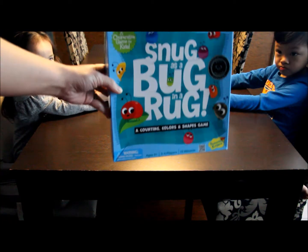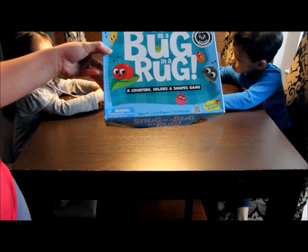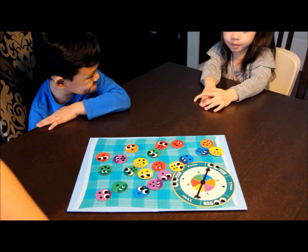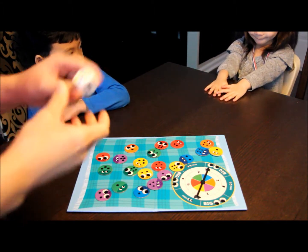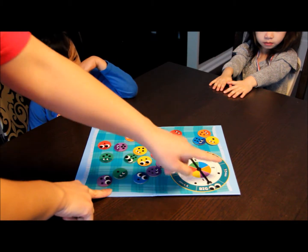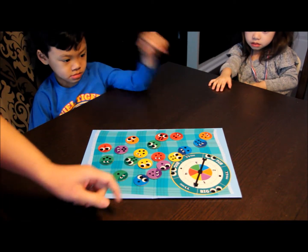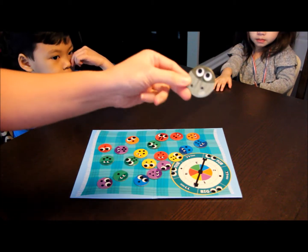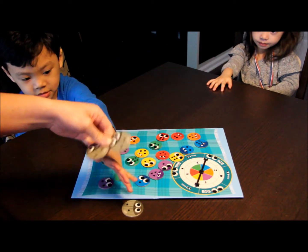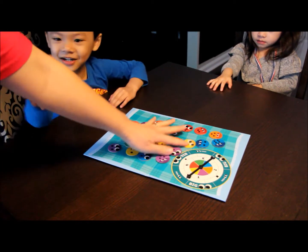Today we're going to be playing Snug as a Bug in a Rug. This game is for ages 3 plus, 2 to 4 players, and it takes about 15 minutes. We're going to play level 1 of the game, which means we don't need the die because we're just going to do it on color. So they're going to spin the wheel, or spin the arrow, and whatever color it lands on, that's the color bug that needs to go under the rug. If you run out of that color, that's when you get the stink bug onto the board. If you get three stink bugs on the board, that means you lose. So we don't want the stink bugs. It's a cooperative game, which means everyone wins or everyone loses.